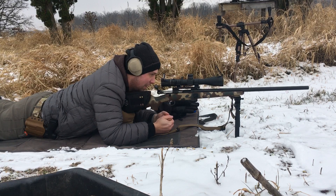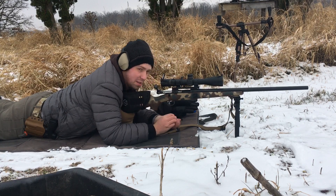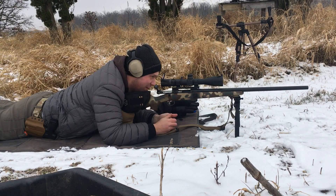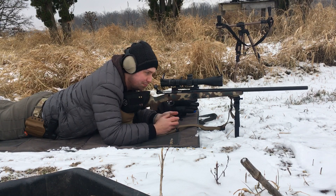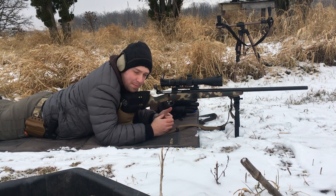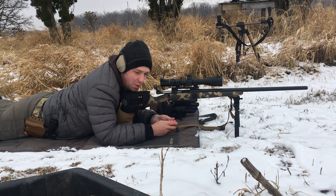This Magpul Bipod really has a few things going for it. One thing is the height. Right now I'm at a medium height, I've only got it extended out 3 clicks. Sometimes if I go back a little further, I do have a hill sort of in my way, and the fact that these can go pretty tall is really beneficial, even on the bolt gun.